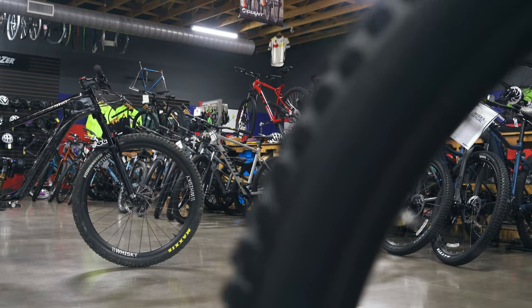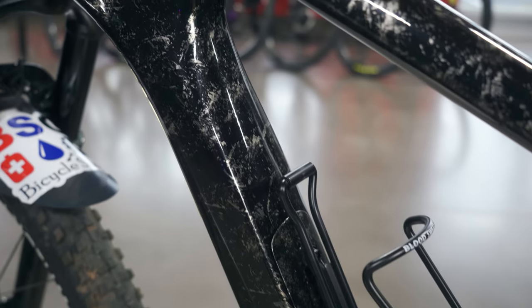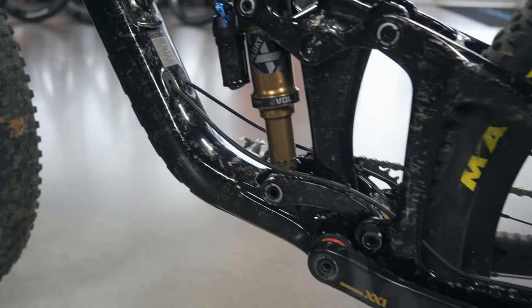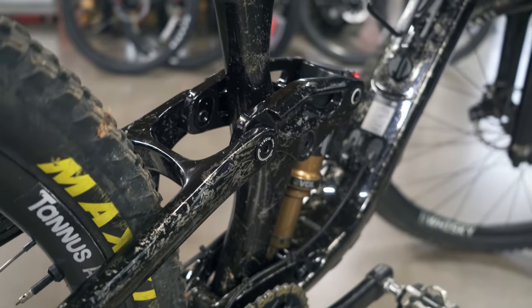When the Trance X came out I thought it was one of the most beautiful frames Giant has done in recent memory — I was thoroughly impressed. This is essentially the Trance X frame pared down a little bit. Eyeballing the two bikes, I think they've tweaked maybe the head tube angle slightly. This frame does come with a flip chip. I'm not sold on the flip chip but it's cool to have — basically a high and low setting that lets you choose how slacked out the bike is for pedaling or descending.